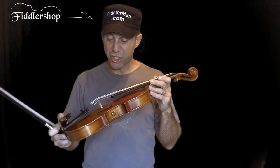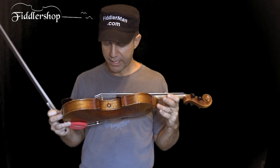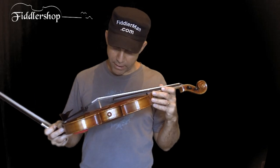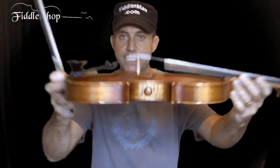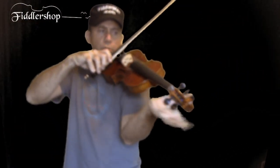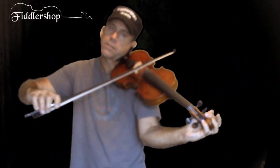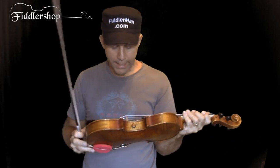I did not expect the instrument to sound so beautiful acoustically — I thought it'd be a great electric instrument, but not acoustically. And it's apparent that they do things the right way. Look at this bridge: it's nice and slender, they trim it the right way, the feet are nice and skinny, and the pegs are nice and smooth.